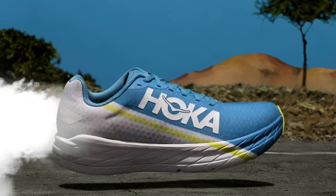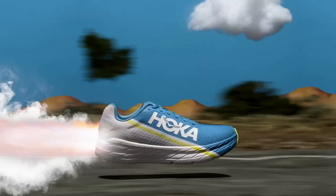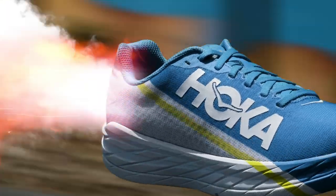The Rocket X, a running shoe ready to get after it. Our lightest foam ever. An early stage metal rocker drives you forward. A carbon plate fuels the smooth propulsive feel. 210 grams.